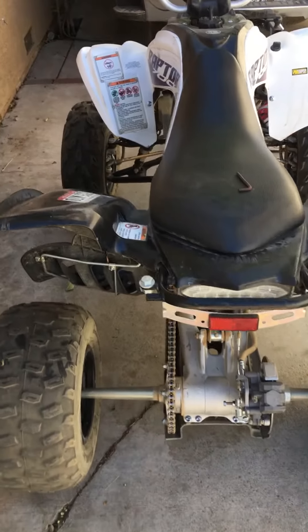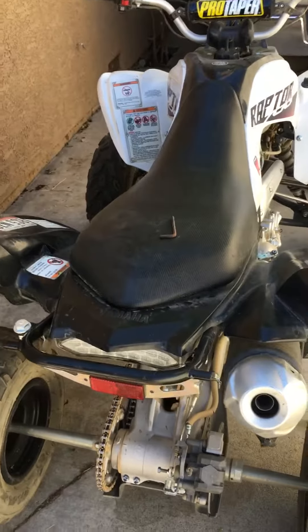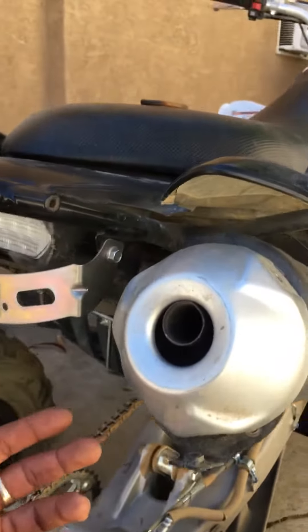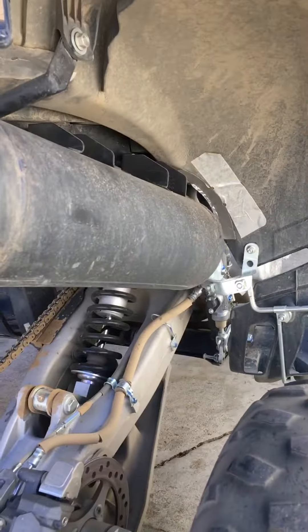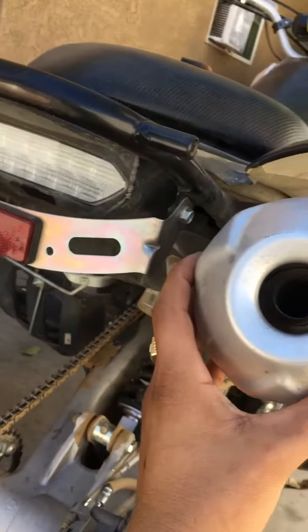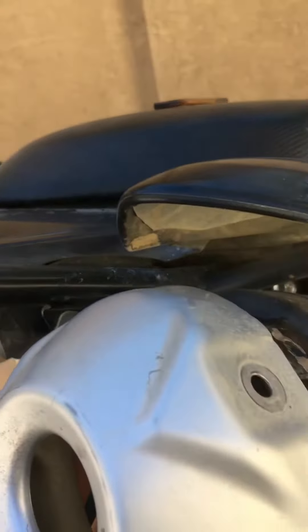Alright guys, I'm gonna show you a quick tutorial on how to take out the spark arrester. Somebody asked me how to do it. I don't have the bolts on but I'm gonna show you real quick how to do it. Pretty much it's on like this right here — there are three bolts around it, they're hex allen wrenches. Take off the first one...